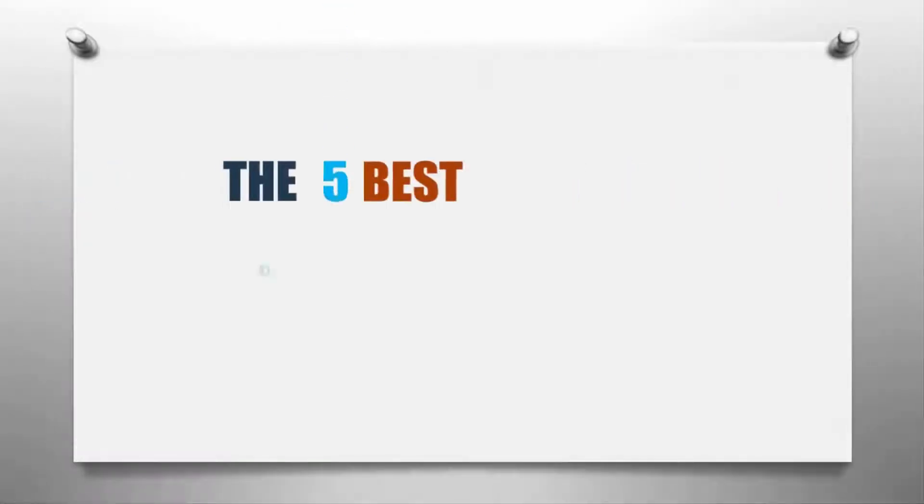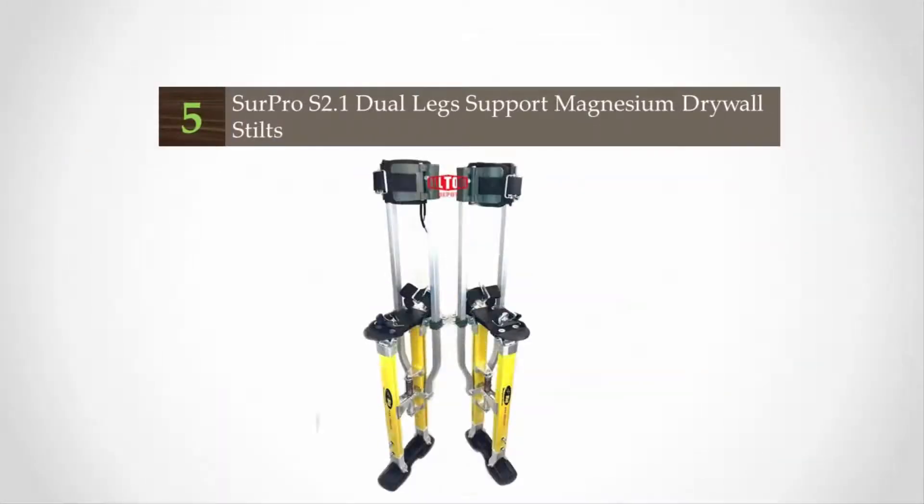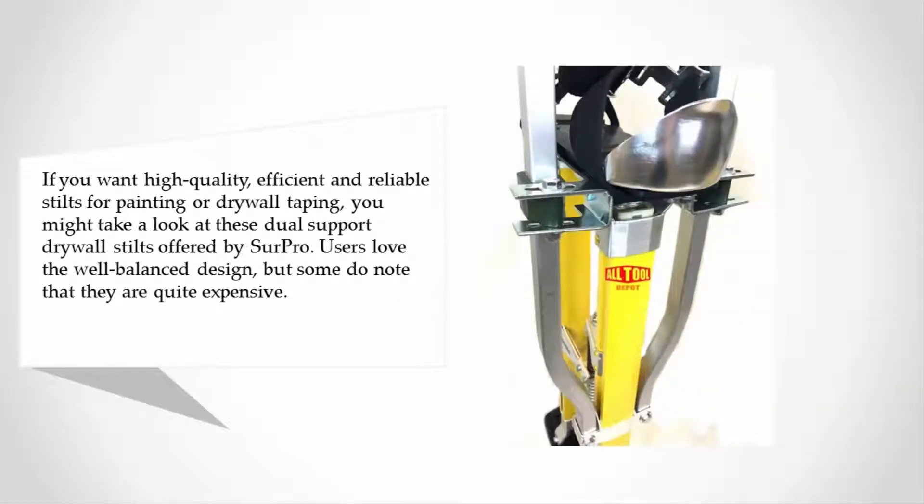Here we present the five best drywall stilts. Let's get started with the list. Starting off at number five, if you want high quality, efficient and reliable stilts for painting or drywall taping, you might take a look at these dual support drywall stilts offered by Sir Pro. Users love the well-balanced design, but some do note that they are quite expensive.